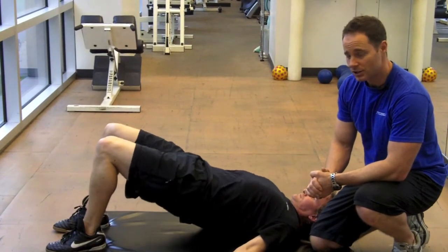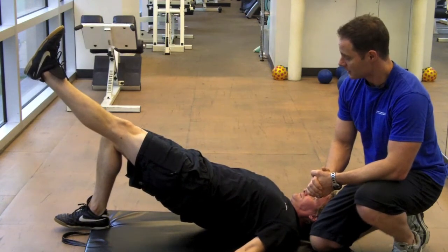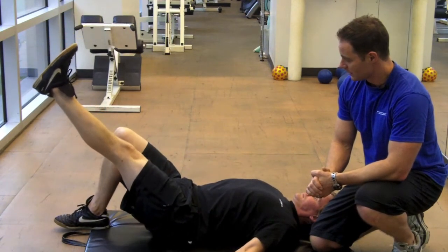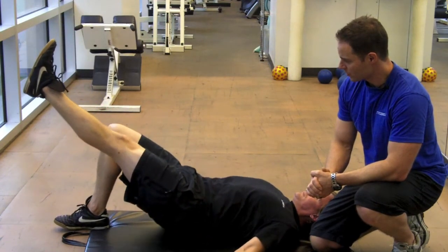Now if we want to make this a little more challenging, he's going to lift one leg. And down. Again. And down. Now we're going to switch legs.